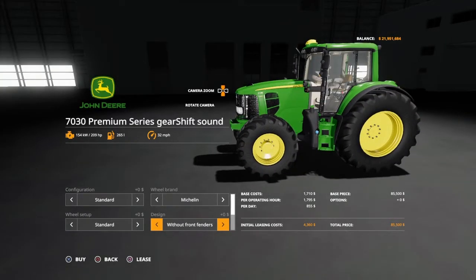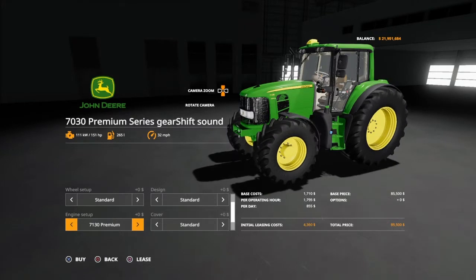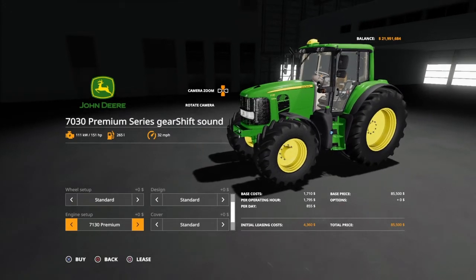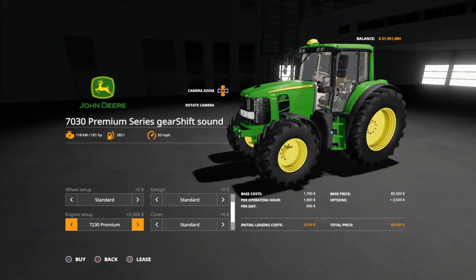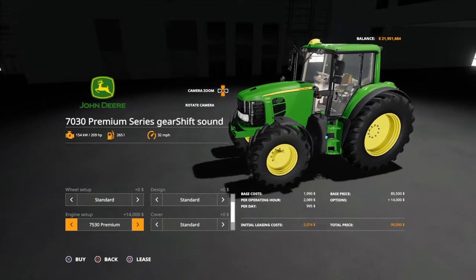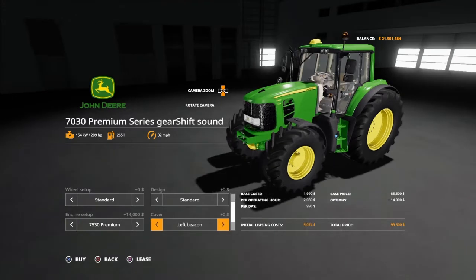Design: without front fenders and with front fenders. This is one of those where when you go into the menu it shows you the max horsepower even on the base model, but the numbers do change on the hood. You get the 7130 at 151 hp, 7230 at 161, 7330 at 185, 7430 at 196, and 7530 at 209 hp — good horsepower for a mid-range tractor. You've got your front three-point, front loader options. Covers beacons left, right, or both.